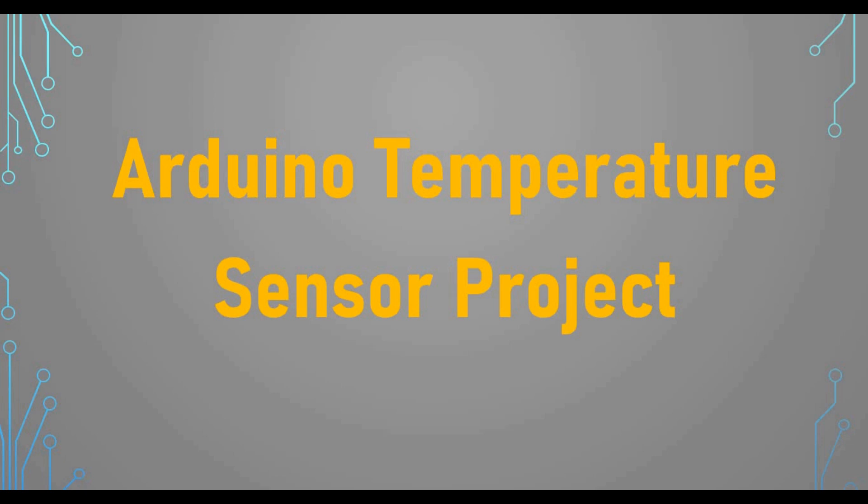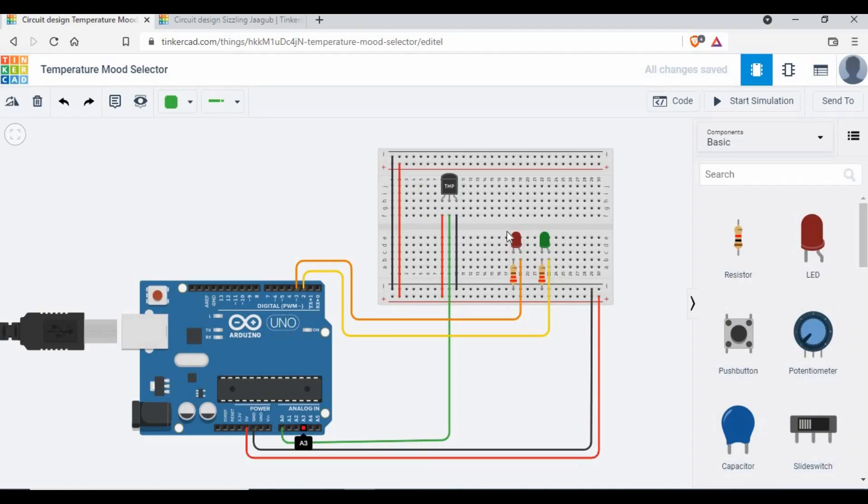We are going to use the TMP36 temperature sensor for our project. It will be a complete project where you'll see how to do the circuit, how to write the coding to get data out of the temperature sensor, and how to control some LEDs and other devices as per your need. We'll also show the simulation to see the output.